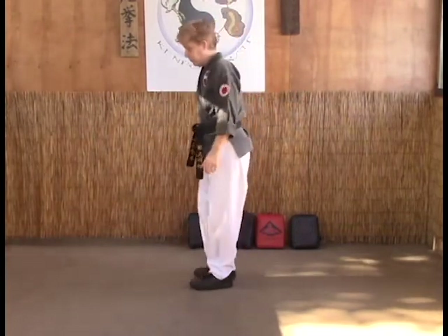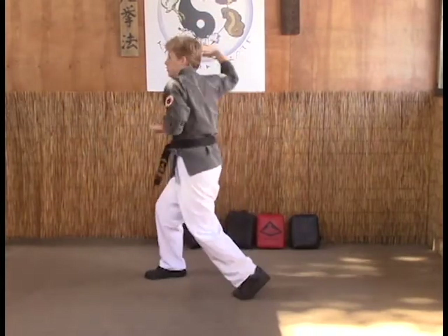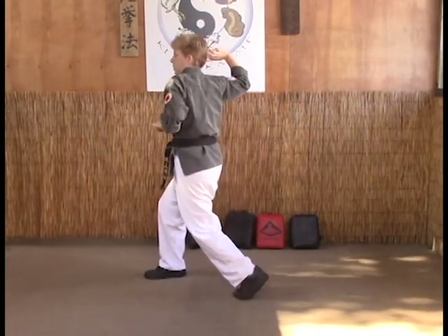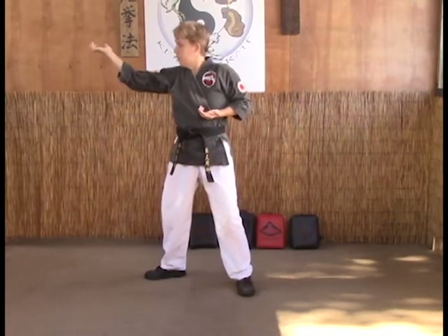From a different angle: fighting stance, draw through into a soft bow, chop back into horse as you go to chop the neck.